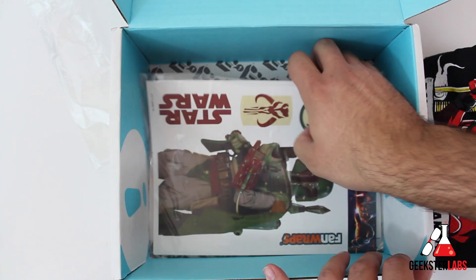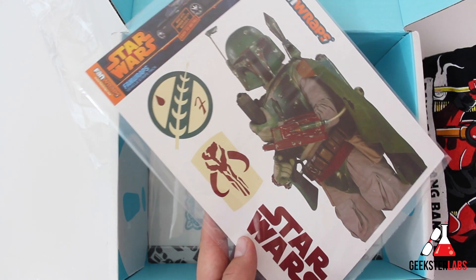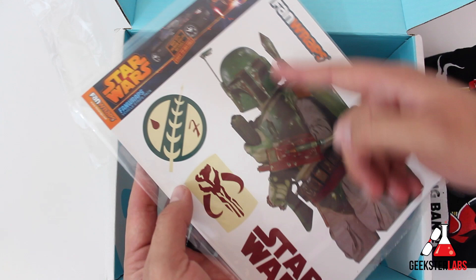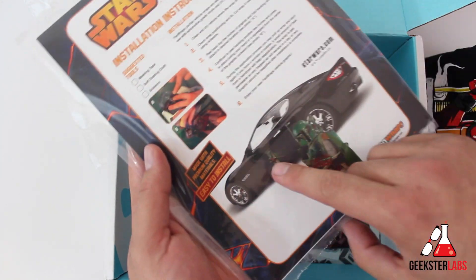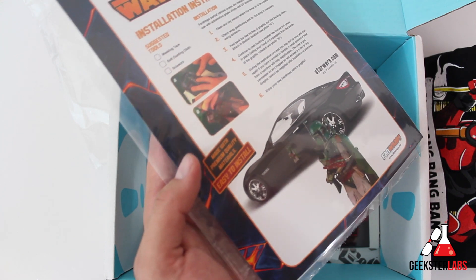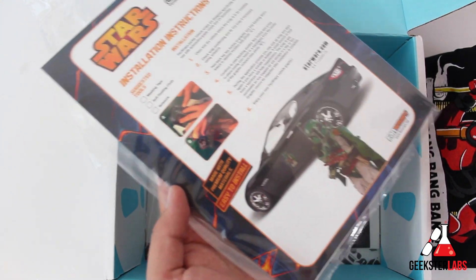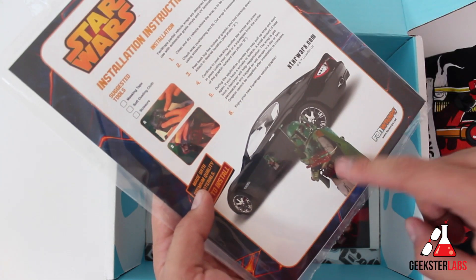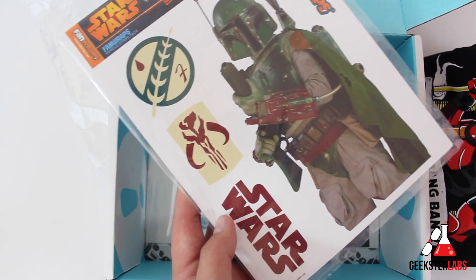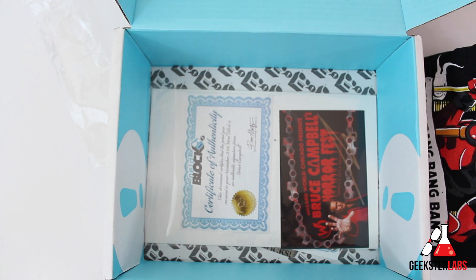We've got a t-shirt here — we'll put it to the side. What else we got? Stickers — fan wraps. We've got Boba Fett right here. I love me some Star Wars, and it looks like we've got different Star Wars emblems. So you actually put these on a car — they're vehicle graphics made with premium quality materials. You can stick this on the side of your car, or probably on your door or walls too. We had a smaller Boba Fett fan wrap — that's kind of nice.